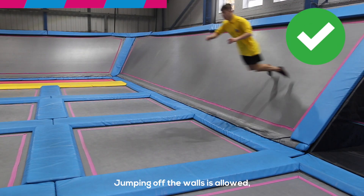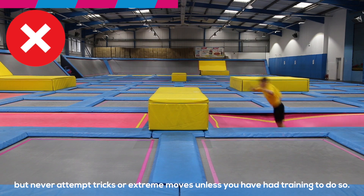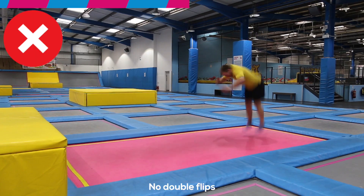Jumping off the walls is allowed, but never attempt tricks or extreme moves unless you've had some sort of training to do so. No double flips.